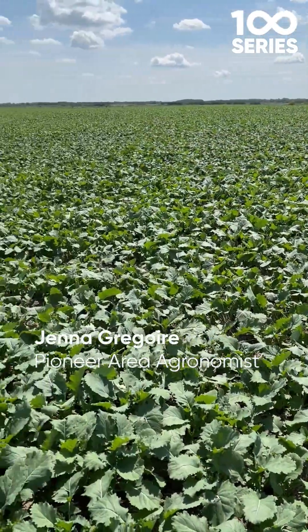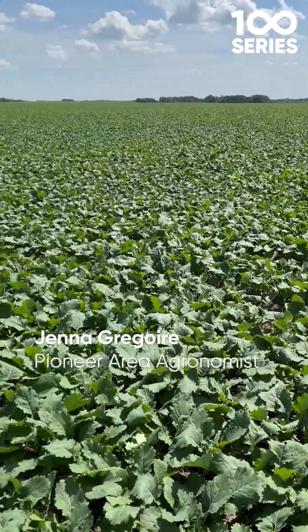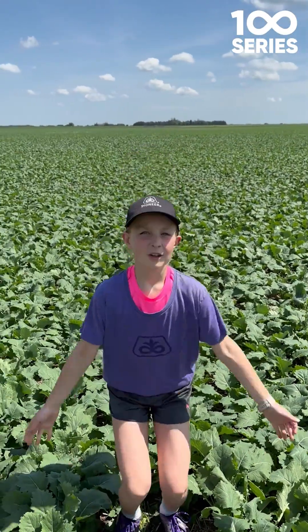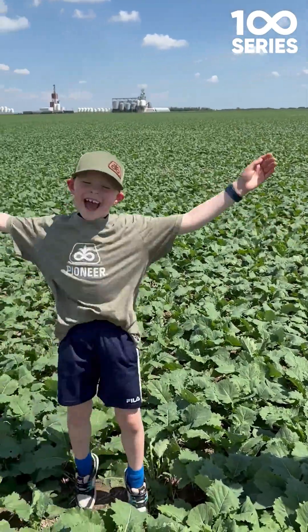Hi, this is Jenna Gregoire, area agronomist for Pioneer Hybrid in northwest Saskatchewan. Today I have my helpers with me. This is Rhea Davin! And Rhea, tell us a little bit more about the field we're standing in.